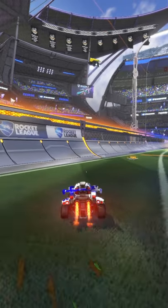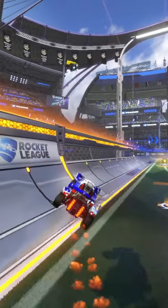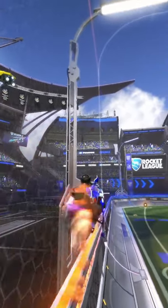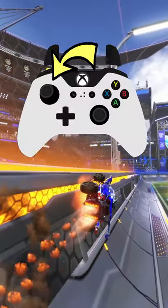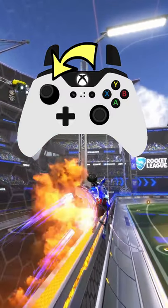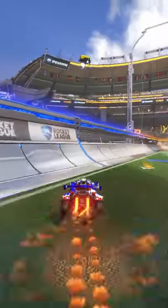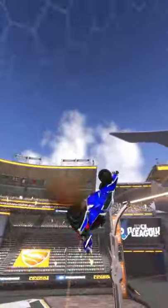To chain dash, you're going to want to come up to the wall slightly pointed upward as so. Next, you're going to diagonally flip wave dash into the direction you are facing — so here it would be up and to the left. Then, you're going to hold this down and mash your A button as fast as you can. I recommend also holding power slide if you can, because your car won't spin out.